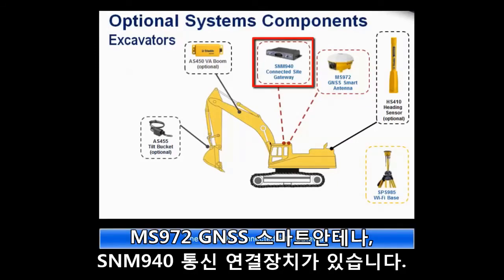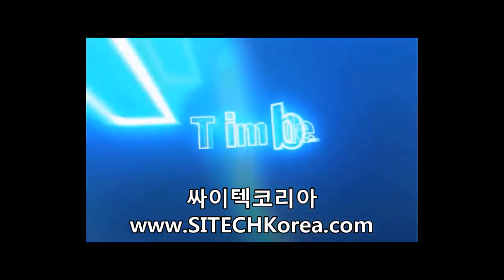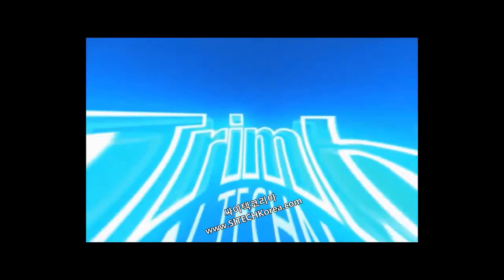Additional optional components include the SNM940 connected site gateway and the SPS985 Wi-Fi base.